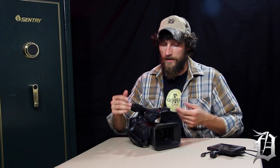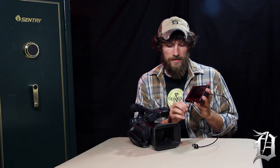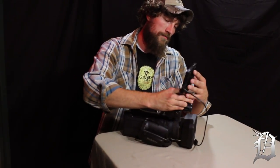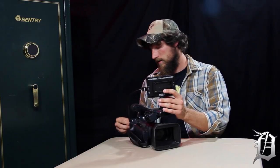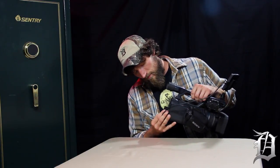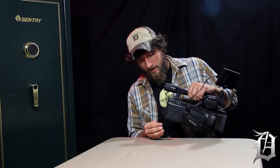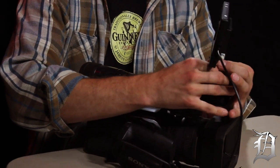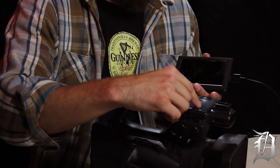You've got your viewfinder here, which during the day can be pretty difficult because it's just a little LCD screen, and when the sun hits it there goes your ability to see. A lot of times I'll use one of these external displays that mounts up top. You've got your HDMI cord going out the back right here, and this gives you a much nicer viewing screen. It also comes with a hood that attaches to cut down on glare.